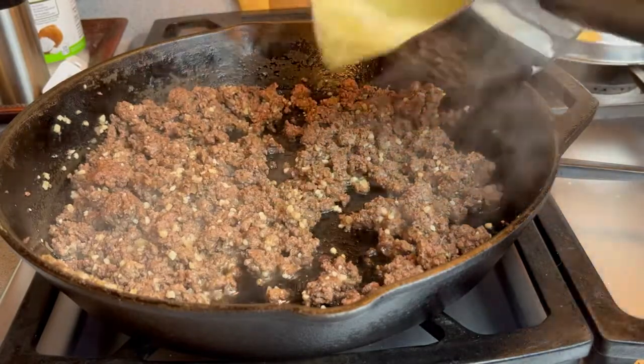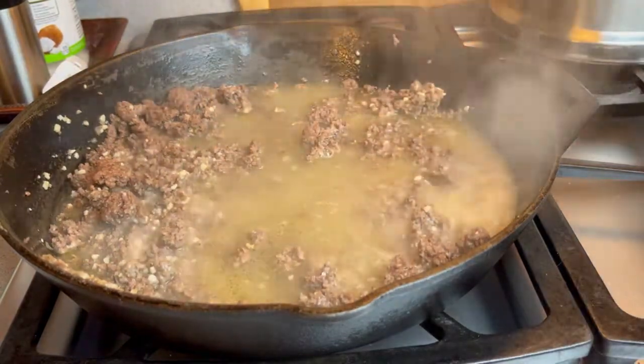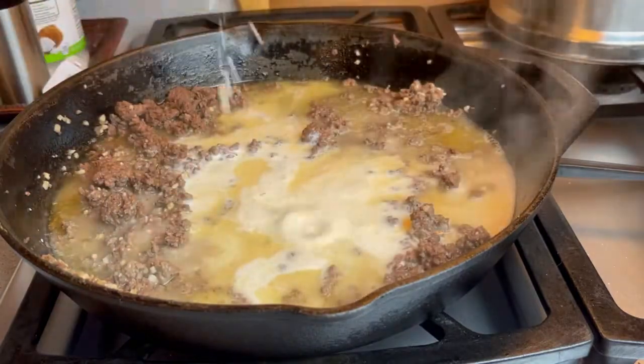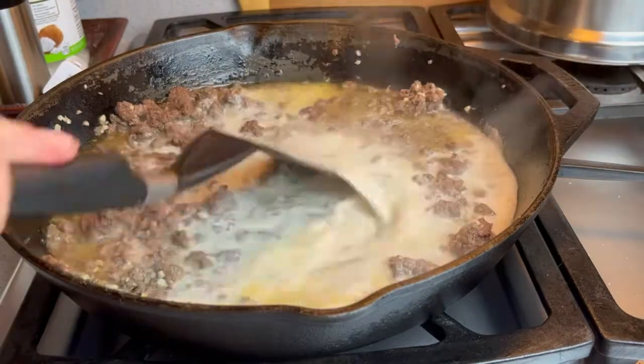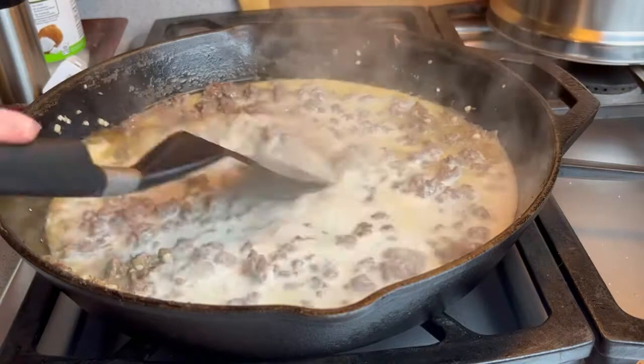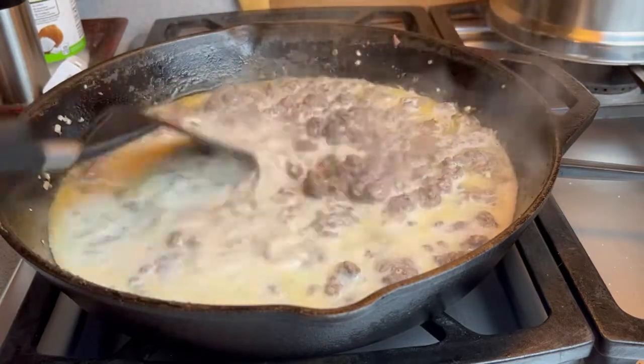Now to this, I'm going to add a cup and a half of chicken broth, and I'm also going to add some heavy cream. I'm just going to incorporate this together and scrape any of the bits that might be stuck to the bottom of my pan from browning the beef.